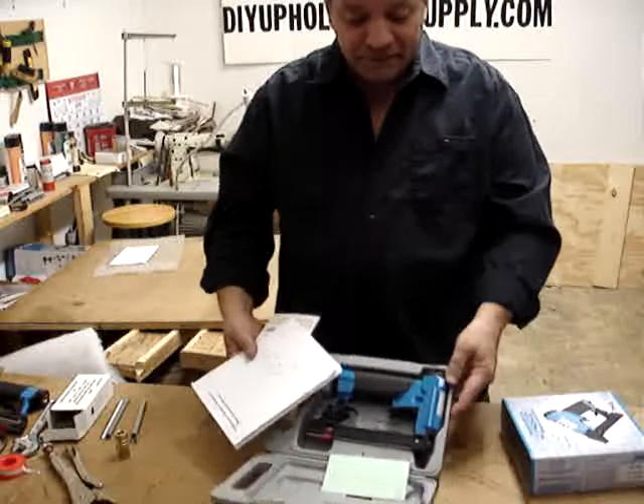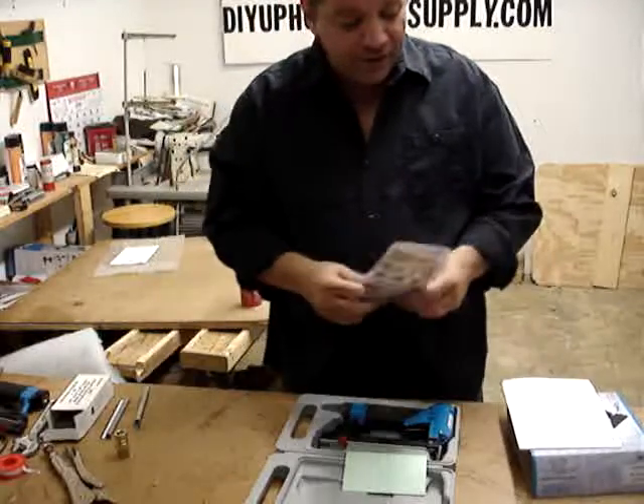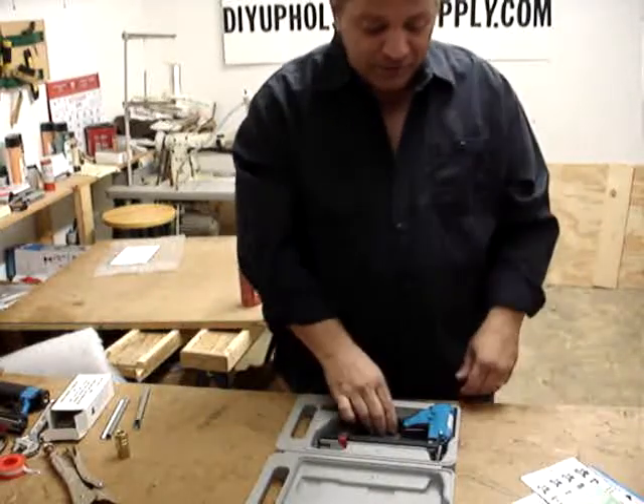When you get your package, you get a nice carrying case, an instruction booklet, another booklet with other Fasco products that they carry, and a test certificate. Here's the gun.